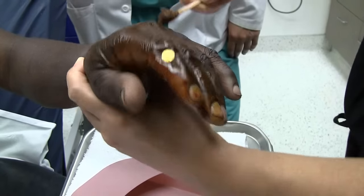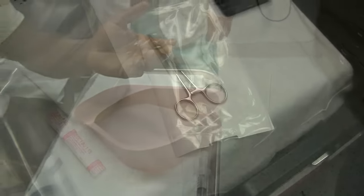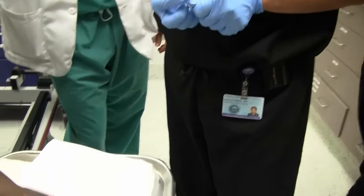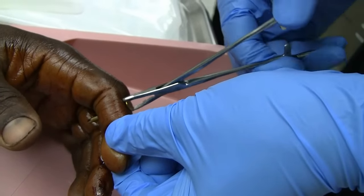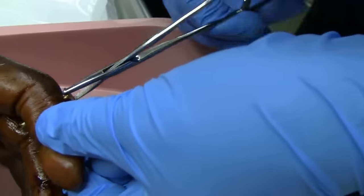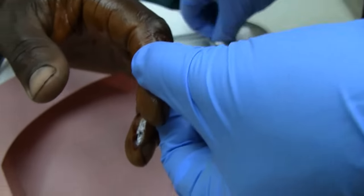The orthopedic doc is here. The x-rays look like it went through the bone.